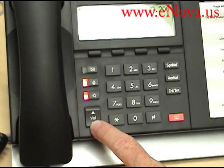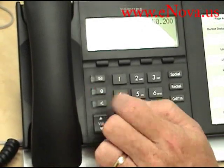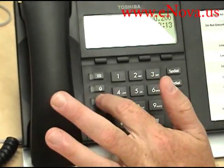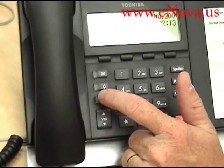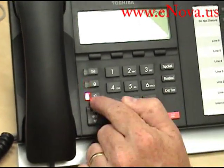The volume will not turn completely off, but it will go very low. I can hang up by hitting the speaker button, or I can get intercom dial tone by hitting the speaker button again.